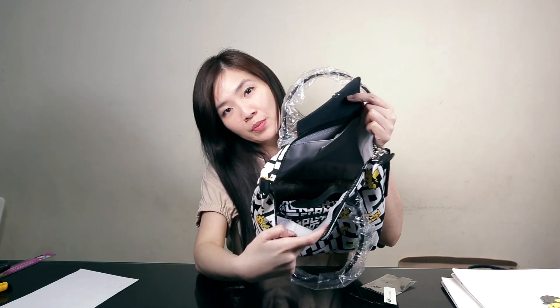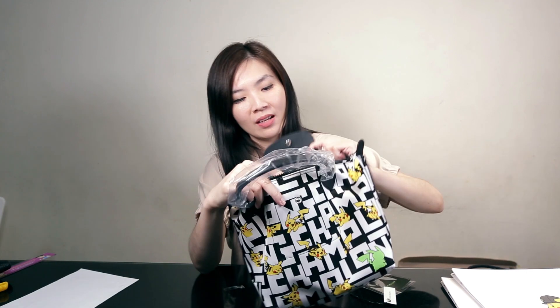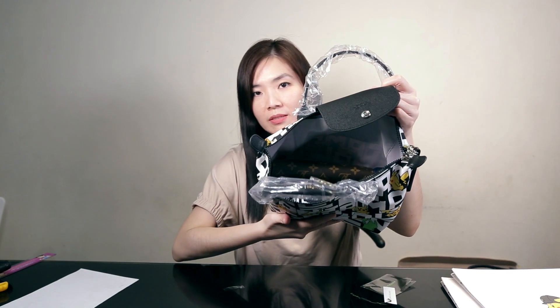Still plenty of space! I think I might need an organizer for this to make everything sit nicer inside, because at the moment it's just all over the place.